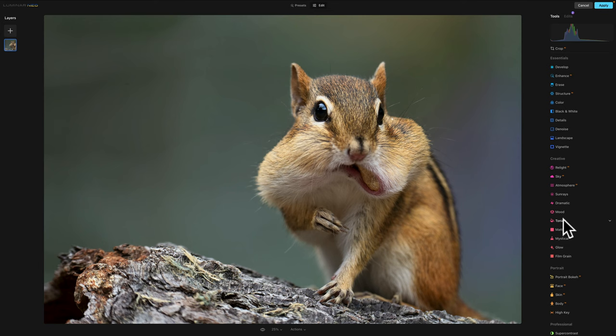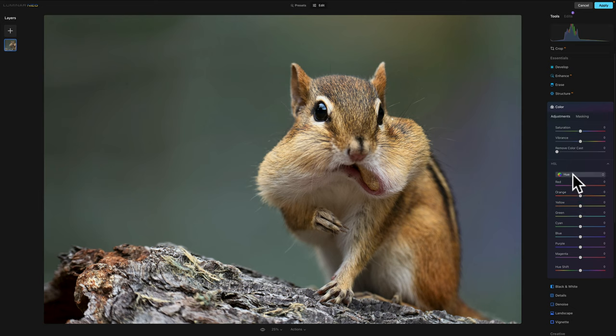Now I'll go to Color and into the HSL. I want to shift the hue of the oranges a little bit toward the left toward red, and shift the yellows more toward orange. Then in saturation I'll increase the orange saturation a little — I don't want him too orange, something like that, maybe a little yellow too. In luminance I'll brighten the oranges and yellows a bit. And in saturation I also want to bring out a little pink over his nose and mouth, so I'll go to the reds — just a little bit, not all the way.